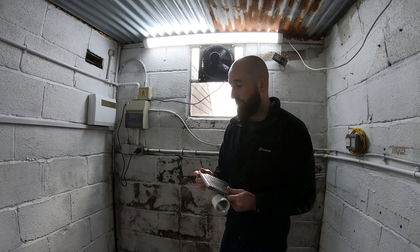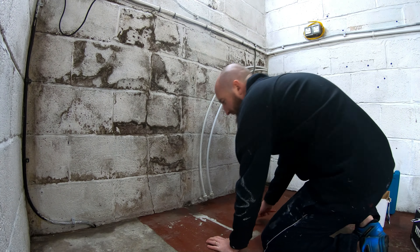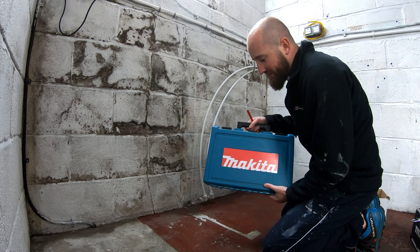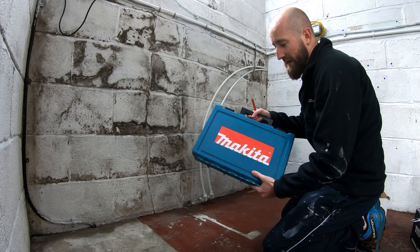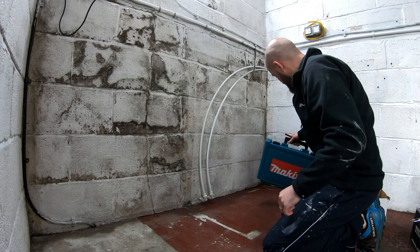Let's get measuring up and then drill through the wall. Also, before we get too far into this, huge thanks to my mate Tony for letting me borrow his core drill. Absolute legend — thank you, mate.